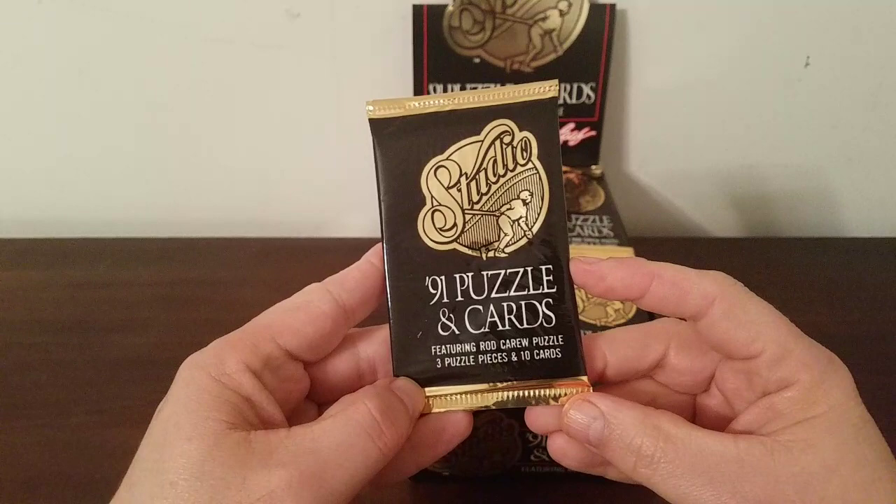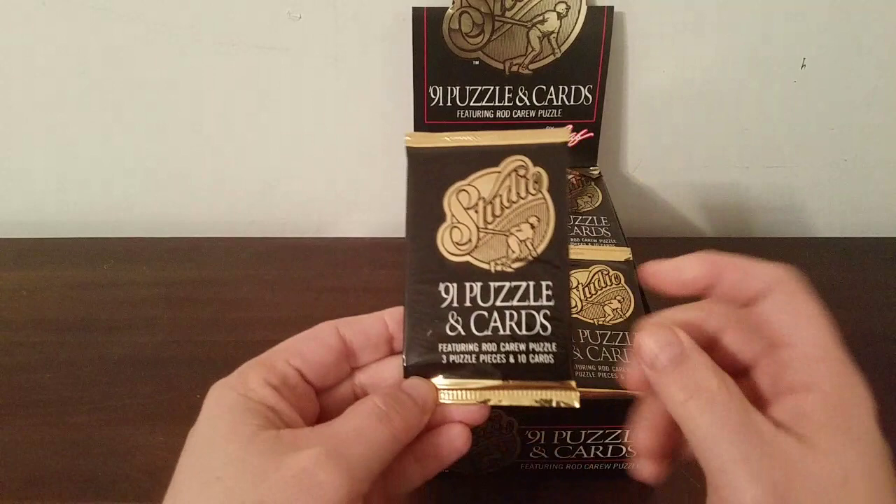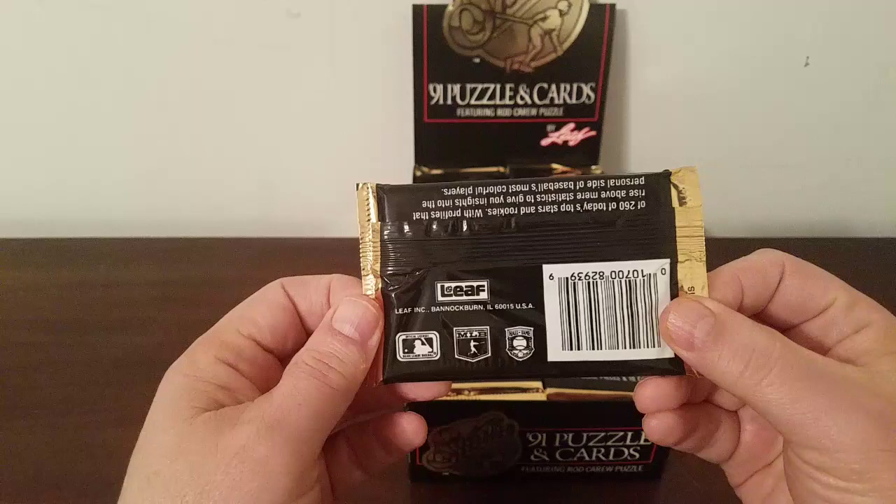It says here you get three puzzle pieces and 10 cards per pack, 48 packs. Even my public school math will tell me that's 480 particular cards. And with three puzzle pieces in 48 packs, you're looking at quite a few chances to make several Rod Carew puzzles.